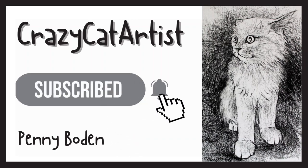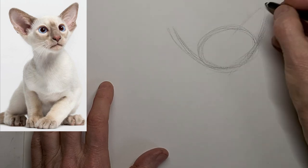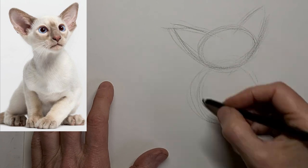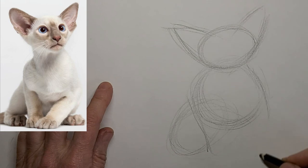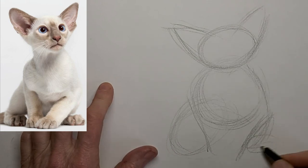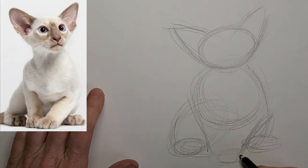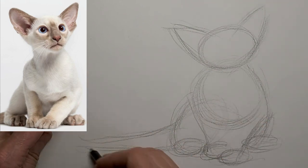Hi, it's Penny Bowden, crazy cat artist here. I grew up with Siamese cats — my first three cats were Siamese — so I know them well. I'm just getting the general shapes for kitty here, and I'm going three times the speed all the way through this video.